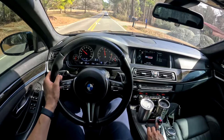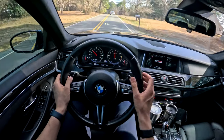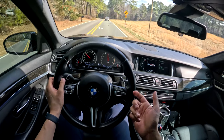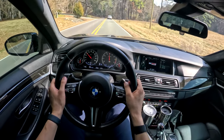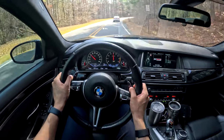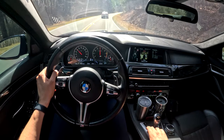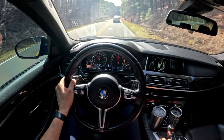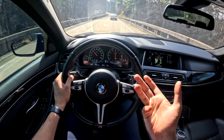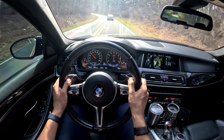Now let's change all the settings to the sportiest. The steering instantly becomes significantly heavier. But as it is with these sport modes on the steering, it just adds artificial weight — you don't actually get more feedback and more feeling. The suspension is completely transformed. There's actually a very large difference going from comfort to Sport Plus. It's much stiffer now. I love when you can feel a large difference between the various settings because then you have more personalities to the car, depending on your mood and what you're trying to get out of that drive.